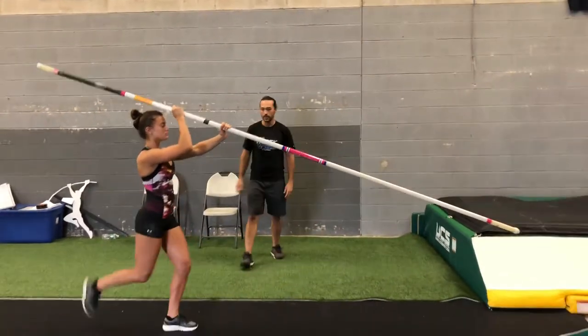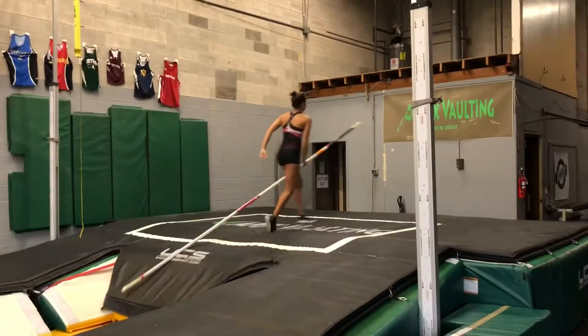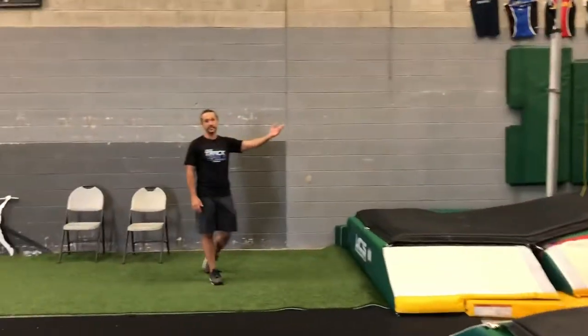She's going to step back and do a takeoff drill. Awesome — you saw the hands go up and nice, nice pole speed.